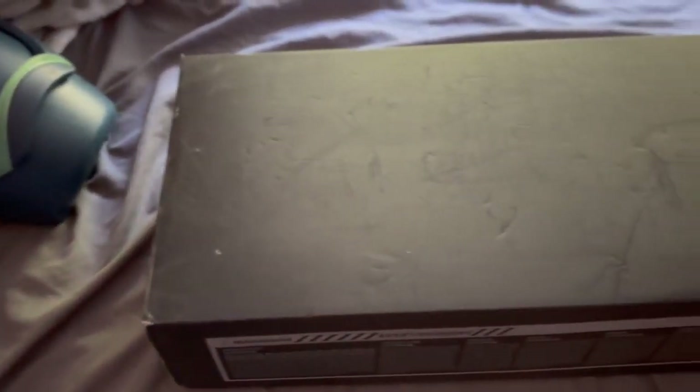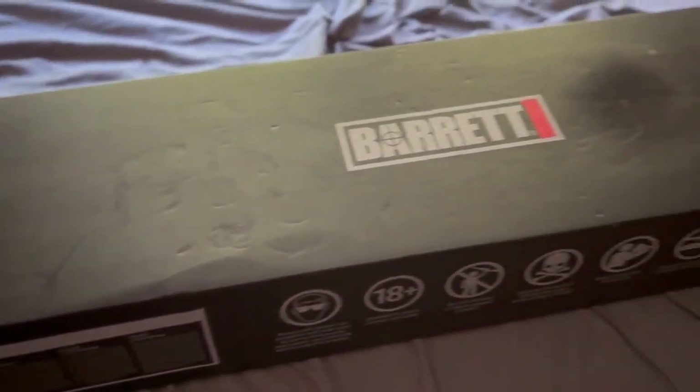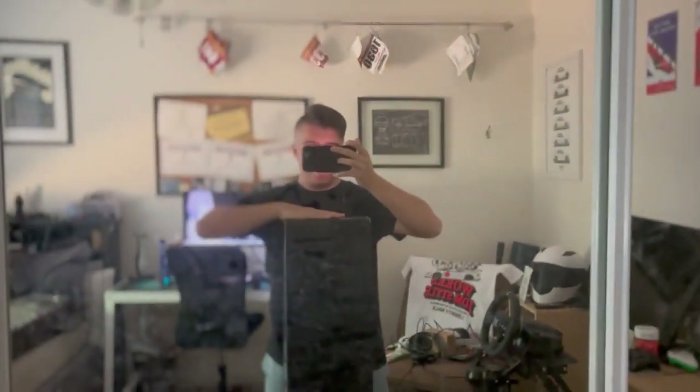Moving to the box that the gun comes in, we see a pretty standard EMG Barrett box. Out of how frickin tall this is, this is me next to the box — I'm 5'3", I know I'm short, but still, this is a huge box.